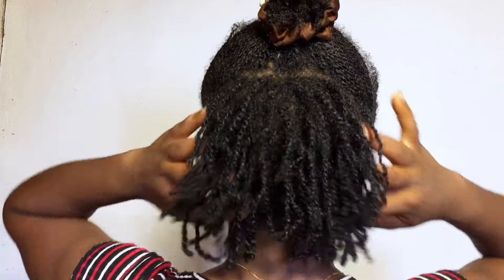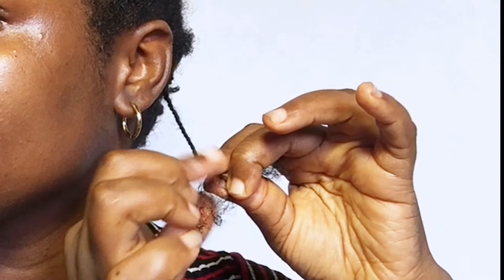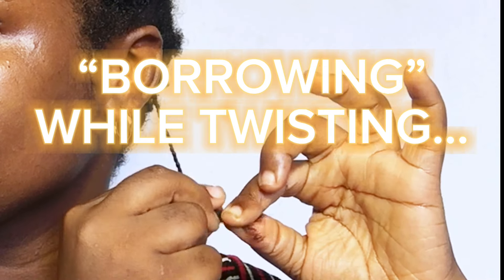People always shy away from mini twists because of the common issue with breakage. I've had someone tell me, 'Essie, I can't make mini twists — I'm actually scared of my hair breaking.' But have you ever wondered why that happens? In my experience, nothing can cause breakage as much as borrowing while twisting. When you borrow hair from the other strand, it can lead to tangles, knots, and obstruction, making it difficult to take down your twist without breakage.